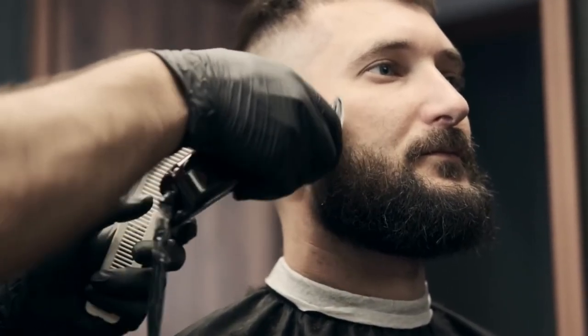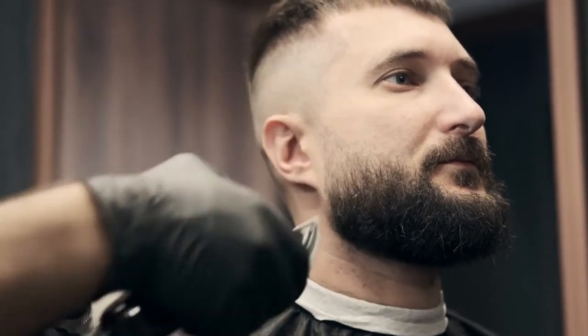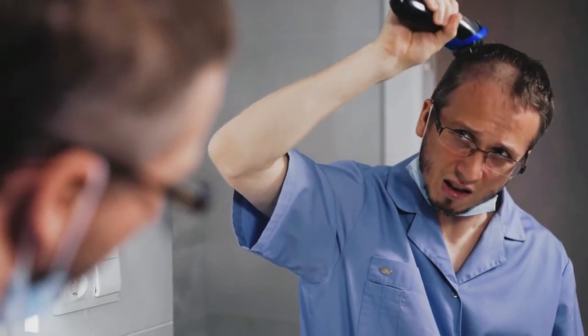Another very interesting technology and feature of the Remington F5-5800 foil shaver is the pivot and flex foil tech. Essentially, this feature helps the blades and the shaver's head remain closer to your skin, which drastically smoothens the shaving process.